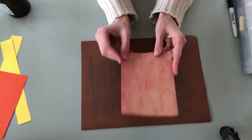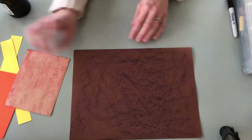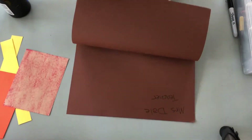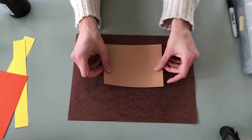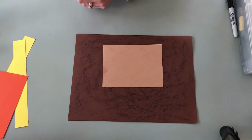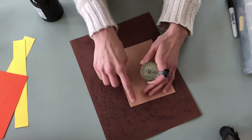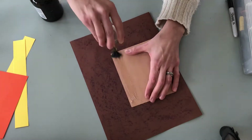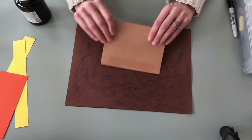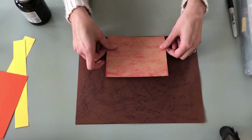Once that is done, you're going to attach your small brown paper to your large brown paper to form the pocket. Make sure you're attaching it on the fold, not the part that opens. Take your small brown paper, flip it over to the side you did not color on, and add some glue — you'll use the glue sticks in your bins. Add the glue along the very bottom of one side, then flip it over and glue it down right at the bottom of the fold, not the opening.